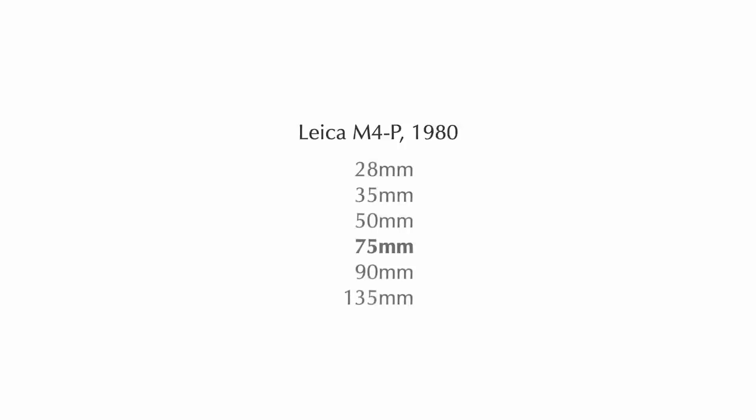Only in 1980, Leica introduced the Leica M4P with a viewfinder that also supports frame lines for 75mm and 28mm lenses. At the time, critics argued that Leica was only doing this to create additional markets and revenue streams by selling more lenses — additional lenses in between the 50mm and 90mm focal lengths.